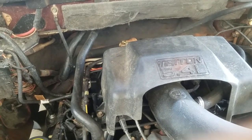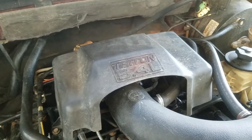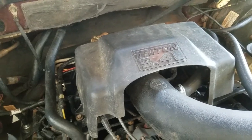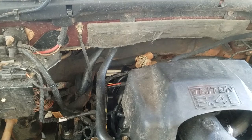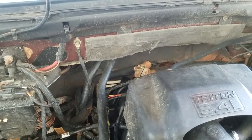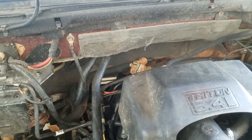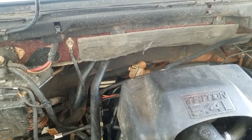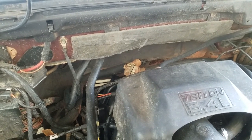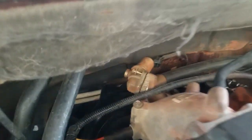5.4 liter maintenance — here we go again. I've got a surging idle lately and a little bit of bucking at cruising speeds, so I'm trying to narrow it down. Right now I'm going to clean the idle control valve and see if that doesn't fix the problem. These things are fairly cheap, somewhere around 20 to 30 dollars. I figured I'd try to clean it first and save some money, then give it a test run. I've already broken it loose here.